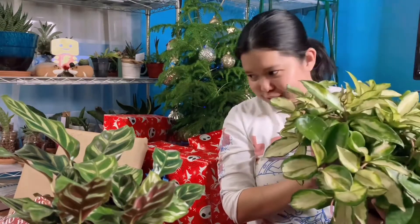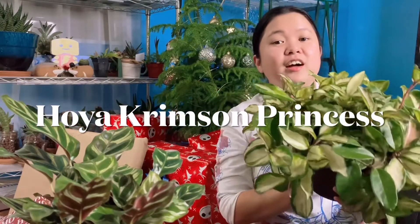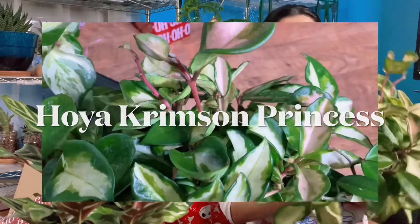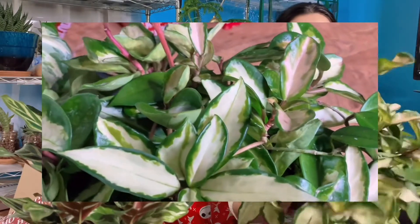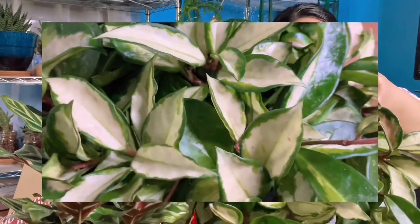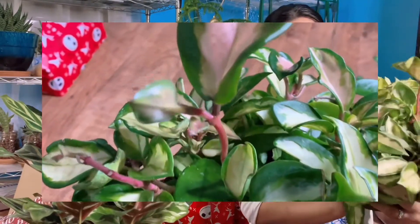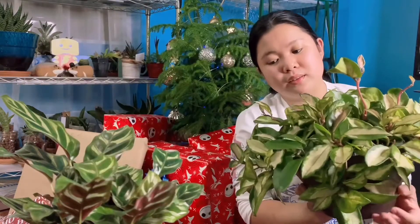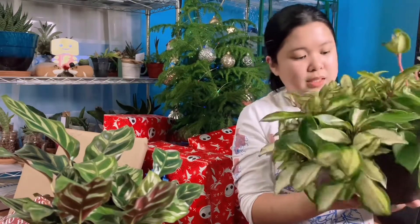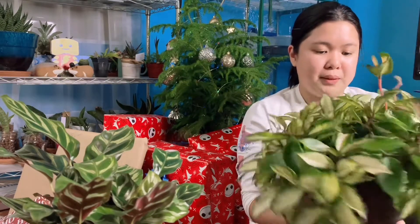The next plant — I've been wanting a whole pot of this. It's not pink princess, it's a Hoya Crown Princess, but it does have some pink on it. Oh look at that — it's heavy! I haven't repotted it yet because it seems to be doing good in this pot, but I want to repot it in spring.